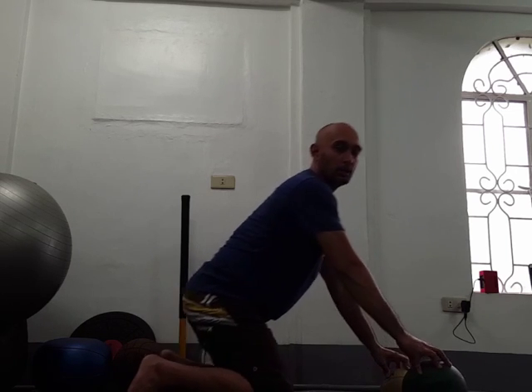It's a very simple drill, you can do it virtually anywhere, so try it out and please let me know how it goes.